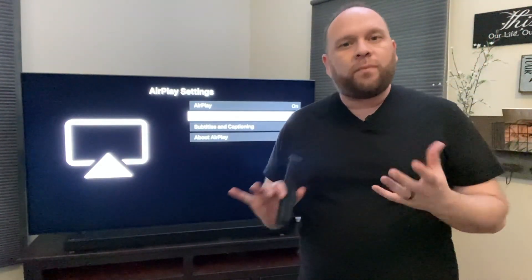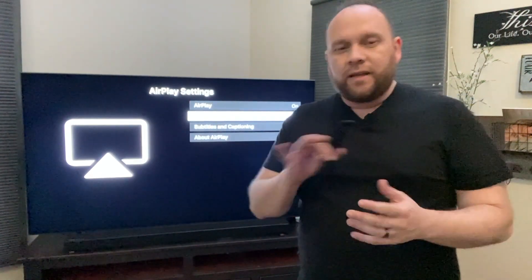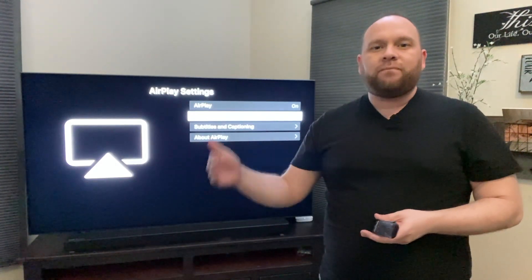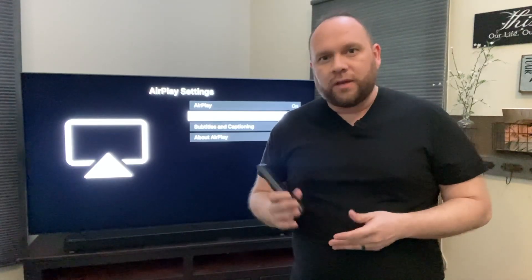Now from this screen you want to jump over to your phone. Also, one important tidbit of information — this is a question I get asked a lot: you have to have both of your devices on the same Wi-Fi network in order for this to work. Grab your phone and let's go to the next step.